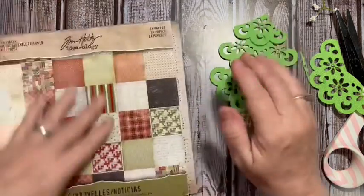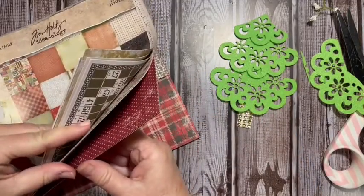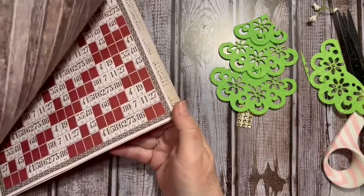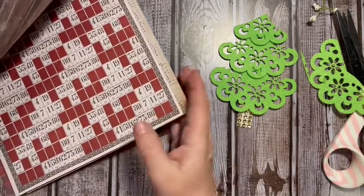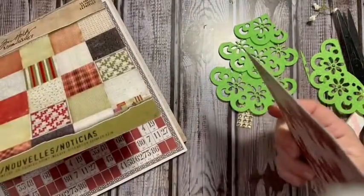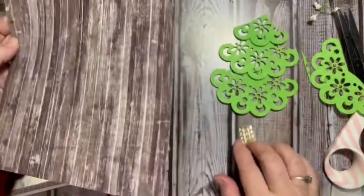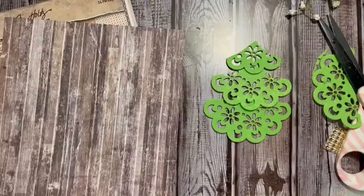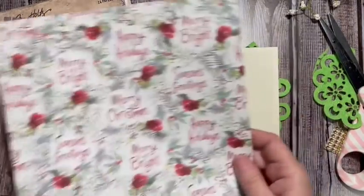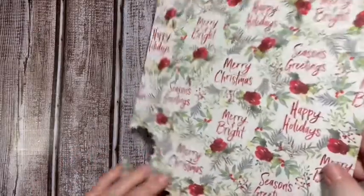Let me grab some paper. None of these are really good for a journaling card and they're double-sided, but wow — that would make a great trunk for my tree! I have this time card — I think we'll go ahead and utilize what we've got. We've already cut some stuff off of this.